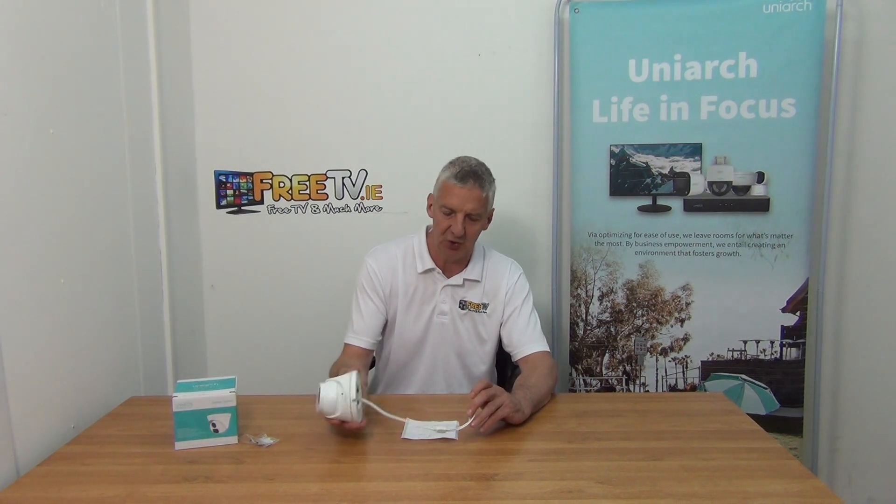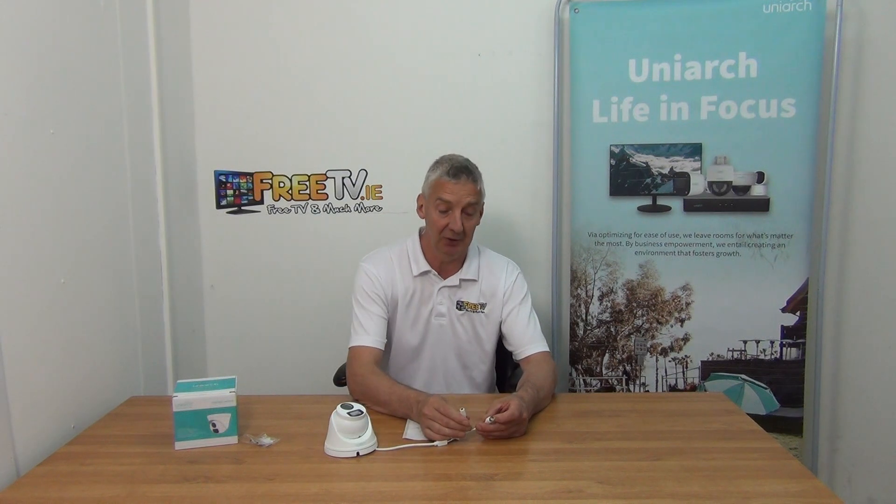The box comes with the unit itself and the base. You use two screws for mounting it, and there are two cable connections on it. The first is for power, coming from a standard power unit or directly from a splitter from the DVR itself, and you have the BNC connection here.